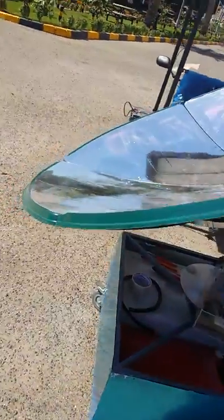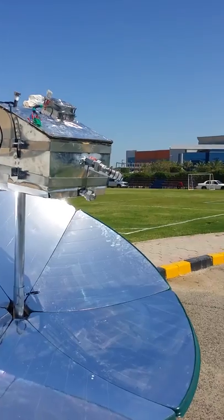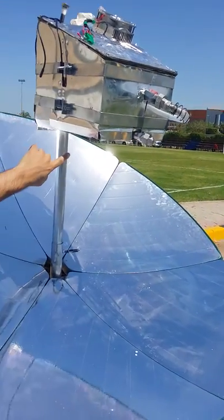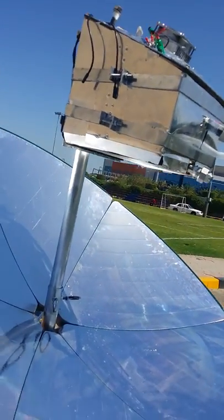Oh, it's burning something. No, it's just the paint — be careful. So it automatically moves — I move it down and back up. And the focal point, as you can see, is right in the middle, always. That's just perfect, that's what we wanted to see. So the tracking does work properly.